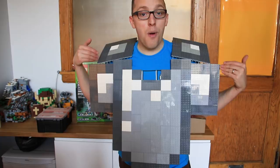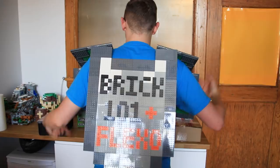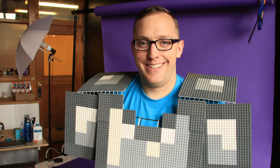Hey Brick fans, I'm Dave from Brick101 and today I'm going to show you how to build Lego Minecraft armor that you can actually wear. So this is pretty cool — an iron chest plate all built out of Lego with some Flexo connections, and it even goes around to the back where I've got my name and Flexo on the back.